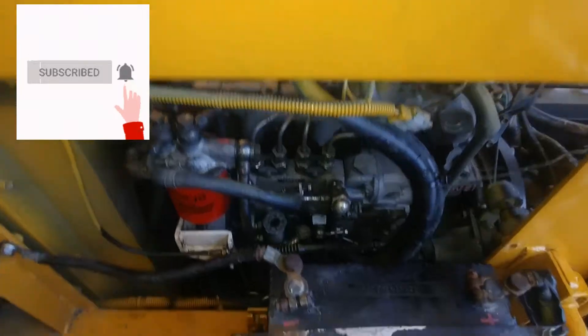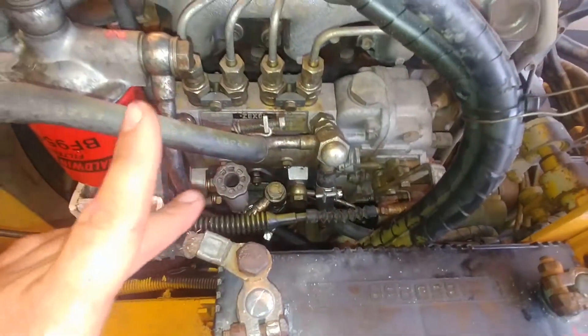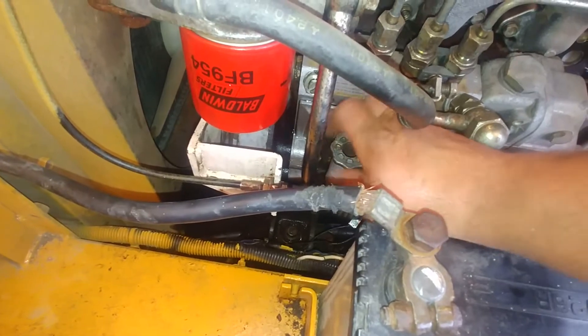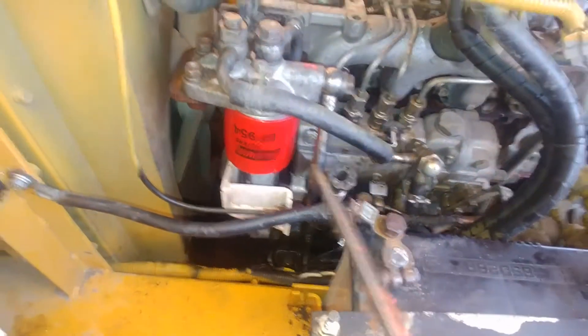Here is our fuel injection pump, and we have to locate our lift pump. That's the lift pump. Let's open the fuel pump primer and next we're going to crack the bleeder screw on the side of the fuel injection pump.